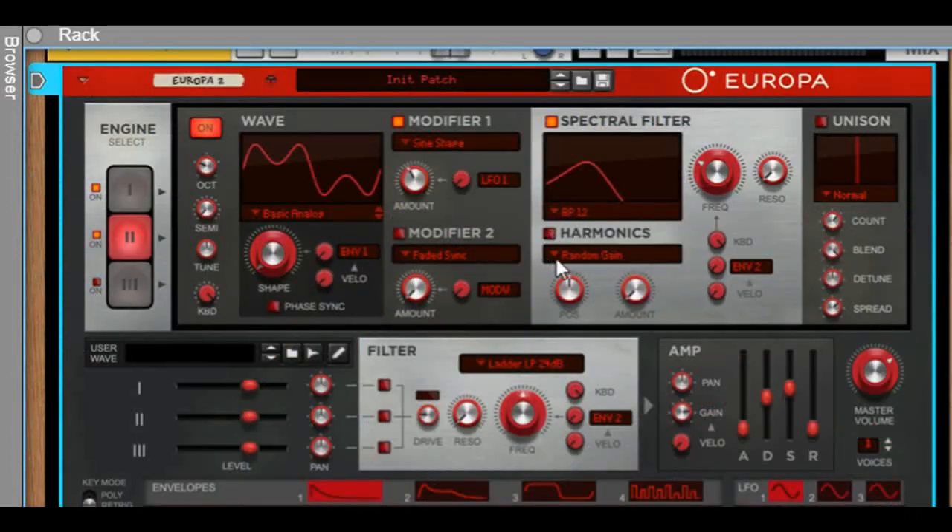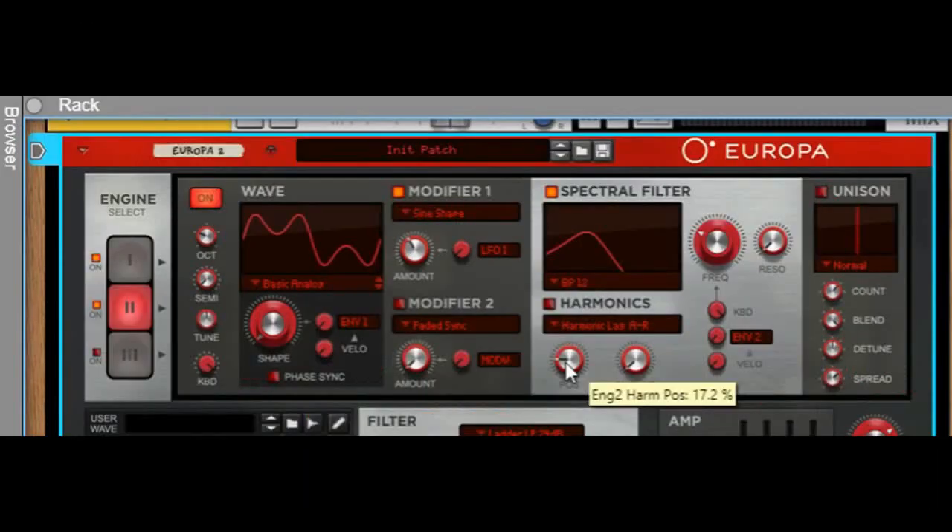Turn on the harmonics and put it to harmonic lag AR. Position to 17.2, amount to 48.4.